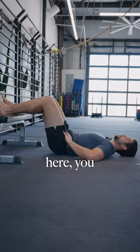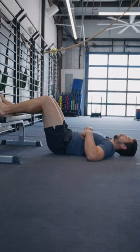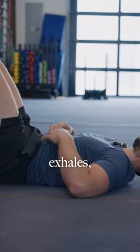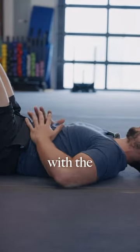From here, you can work on adding the second component: the ribs. Take full exhales, making sure that you're really shortening the abs with the exhale.